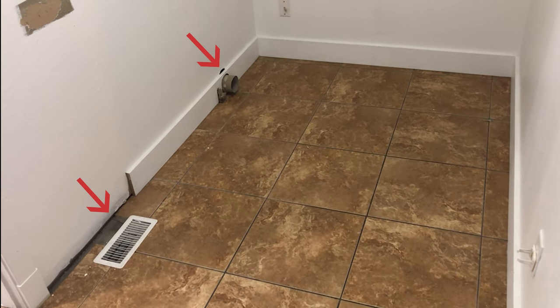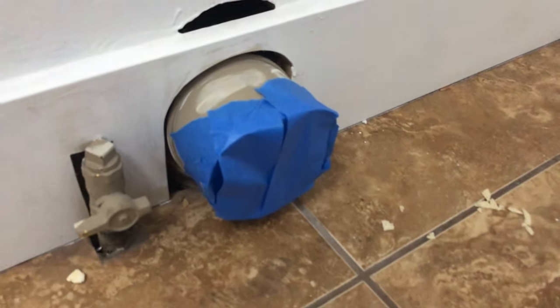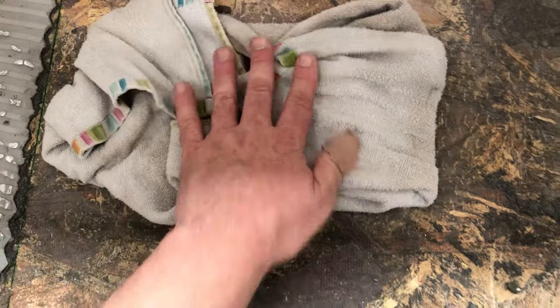Once I grabbed all my tools, I covered up all the vents because this is going to get really dusty. A good trick for the floor vents is to first lay down a towel, then put on the cover, then wrap it up. If you're not removing tile, you don't really need to cover these up.